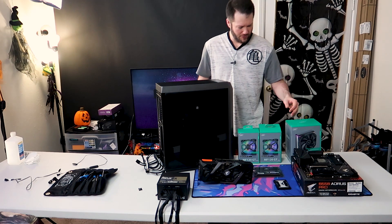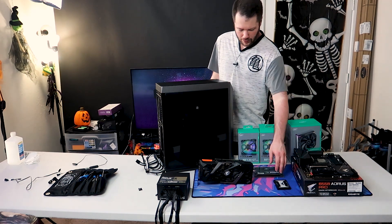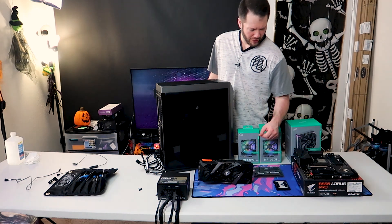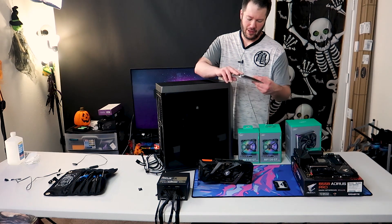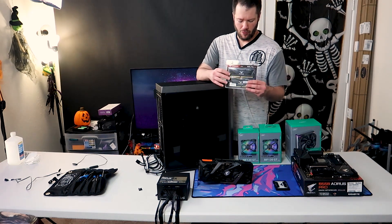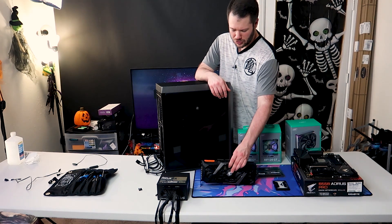As far as our other parts today, a quick run over those — our usual Aorus V550 Pro. We'll be using some M.2s we already have installed with our drives on them, and then some stuff from Team — taking a look at their Delta RGB kits. We'll be doing 32 gigs of that today, and then our normal Aorus 2070 Super.